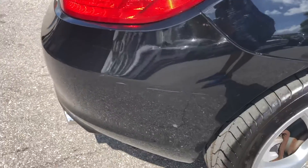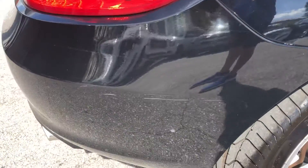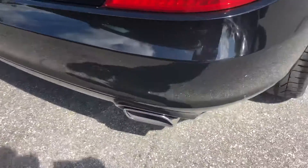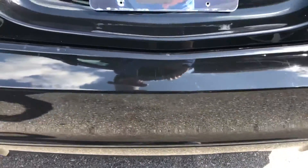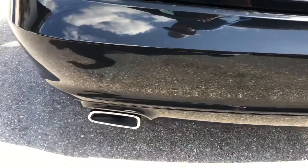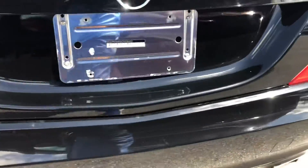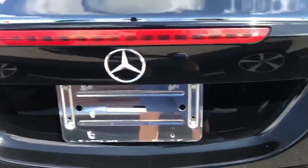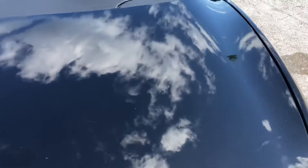Coming around to the rear of the car — just below the light and halfway down, there's a little scuff there. Normal wear and tear, a few little scratches. Taking a look at the trunk — two scratches.